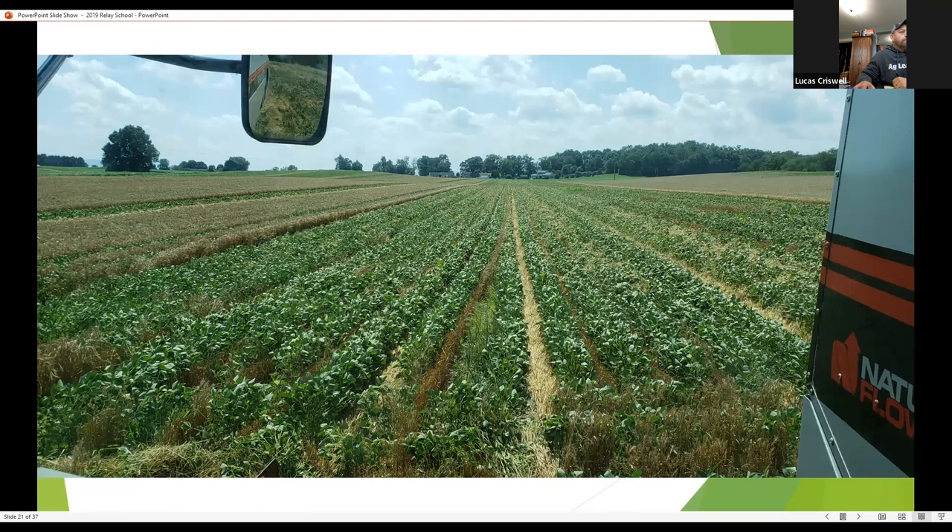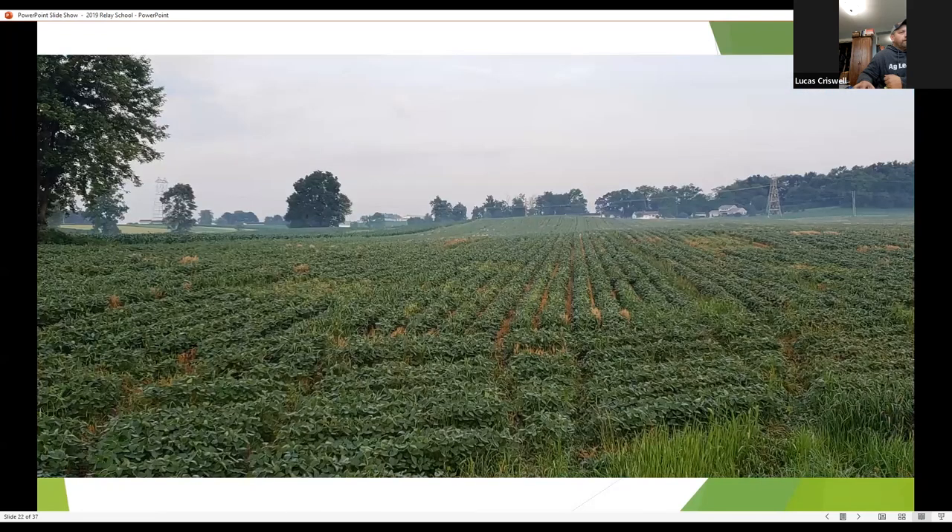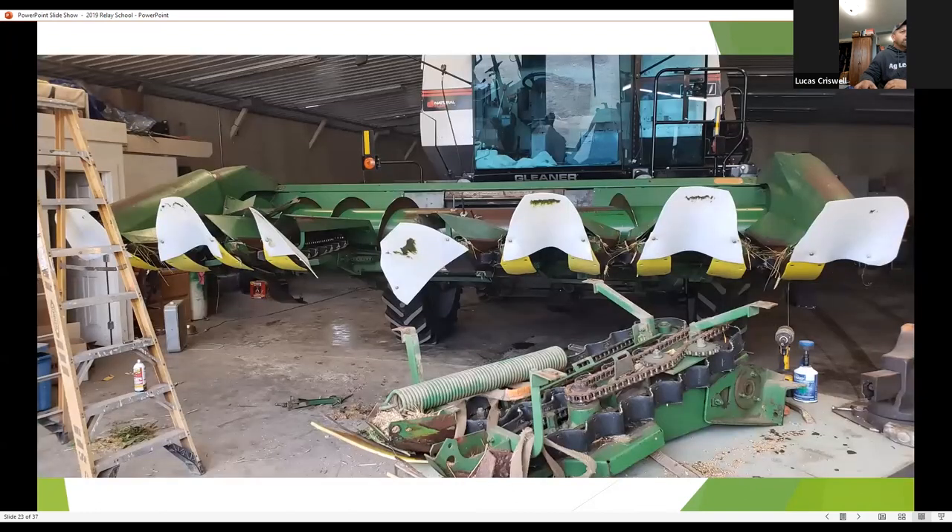This is my second or third year doing this. The beans are pretty healthy and successful — we're finally starting to get somewhere with the process. About a week later, it's amazing how the beans canopy back out and take over the space where the wheat was. Of course, you have breakdowns and modifications you have to make — that's the fun of finding the weak spots.